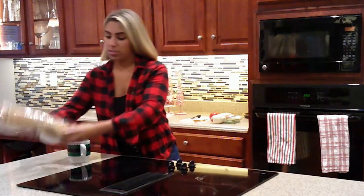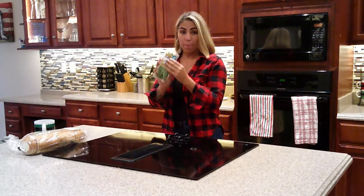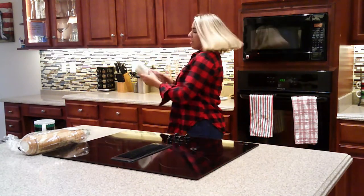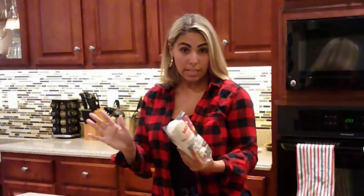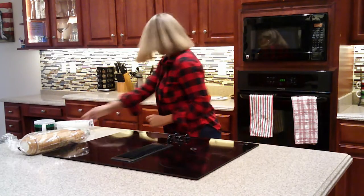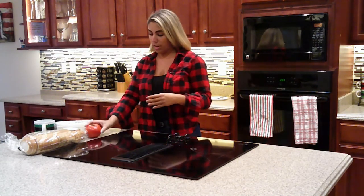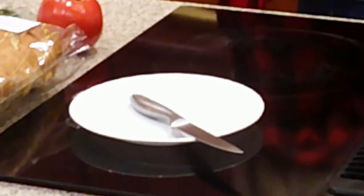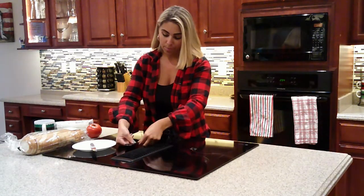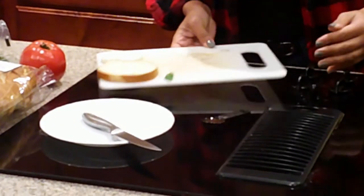We have our bread here, basil leaves, mozzarella — and for everyone that is lazy, I mean busy, because we're crazy busy right now, it is pre-sliced. We're going to have three tomatoes — I just have one to show you. And we're going to use some balsamic. You're probably wondering what we're making — we are going to make a caprese salad.